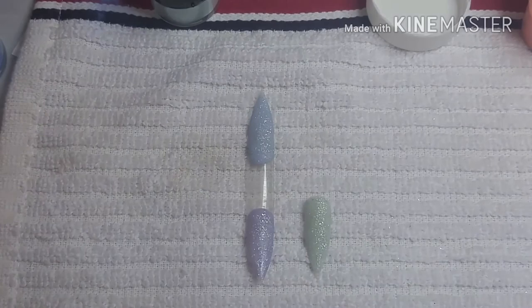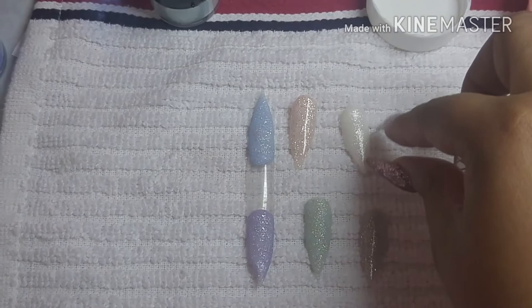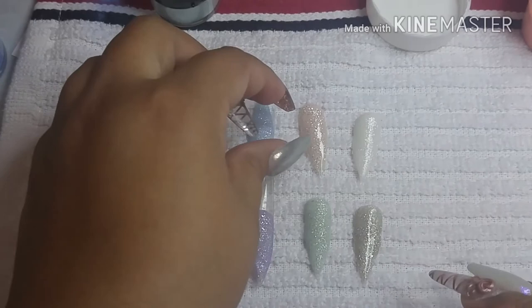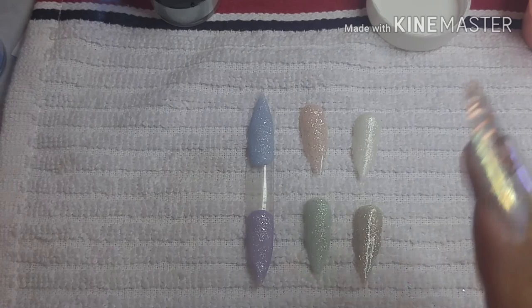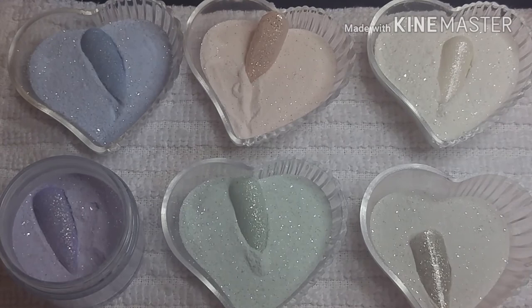I want to show you now the other ones that I did. When I saw them all together I thought I was missing a color — the pink one — so I went ahead and made a pink one too. Those are the six ones that I did. You're going to see a picture with the pink one included.